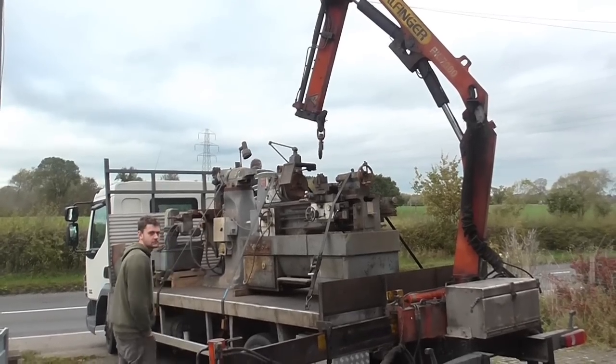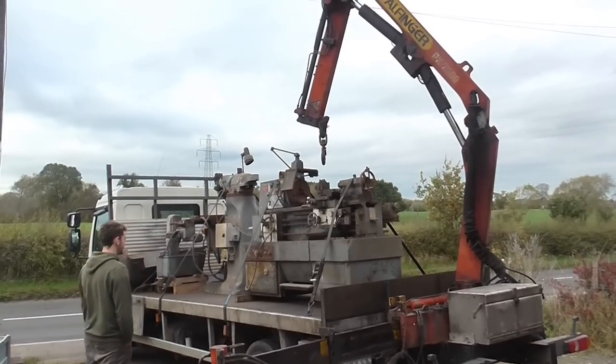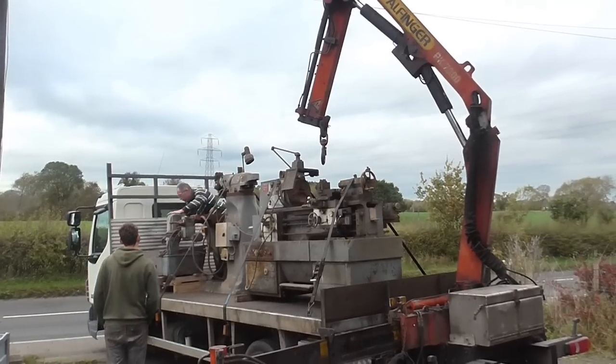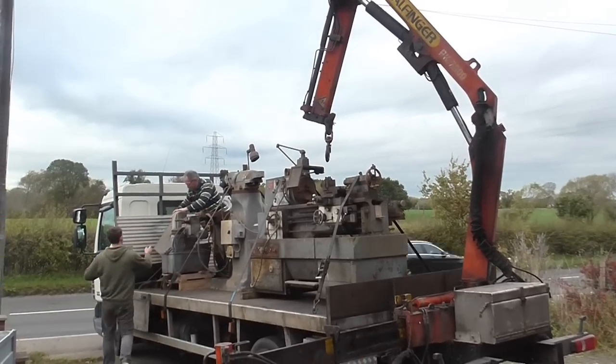This morning we have the arrival of a Harrison lathe and a Bridgeport milling machine and I've hired a machine mover with a crane on the back of his truck to transport them for me.